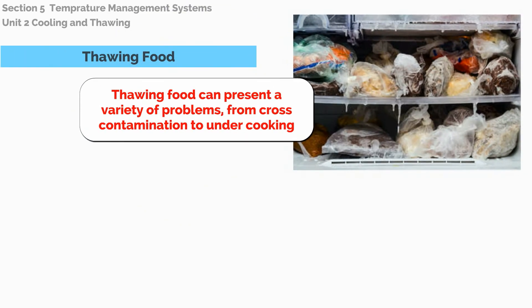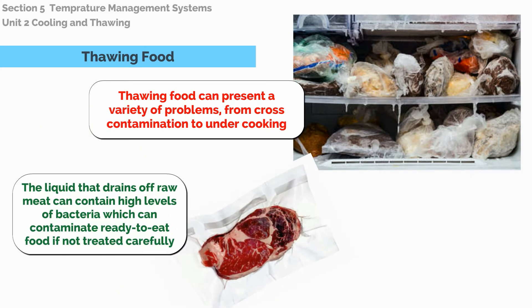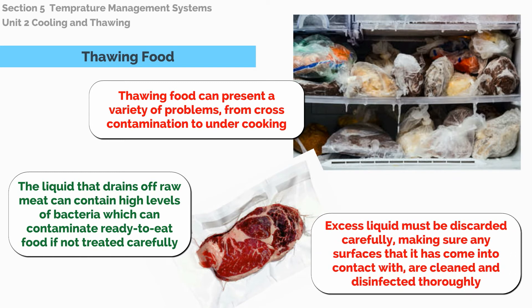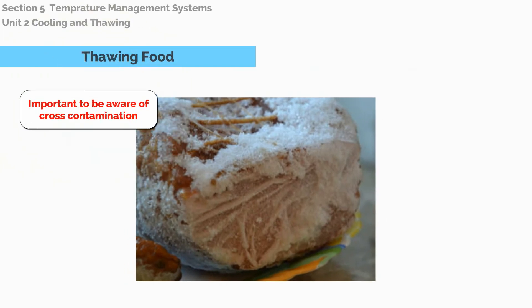Thawing food. Thawing food can present a variety of problems, from cross-contamination to under-cooking. The liquid that drains off raw meat can contain high levels of bacteria, which can contaminate ready-to-eat food if not treated carefully. Excess liquid must be discarded carefully, making sure any surfaces that it has come into contact with are cleaned and disinfected thoroughly. It is important to be aware of cross-contamination.